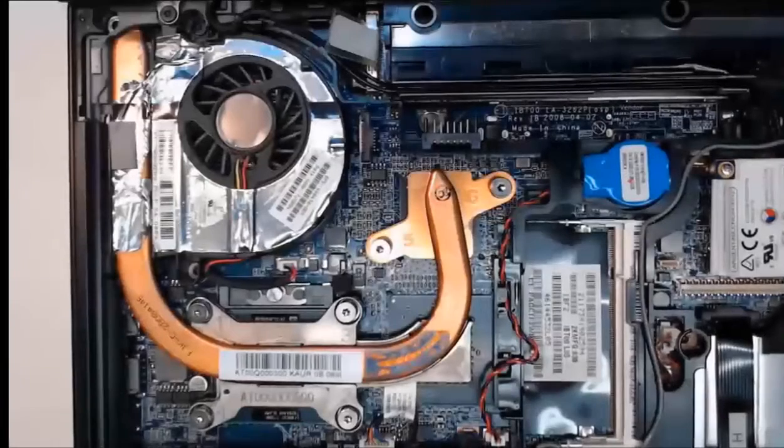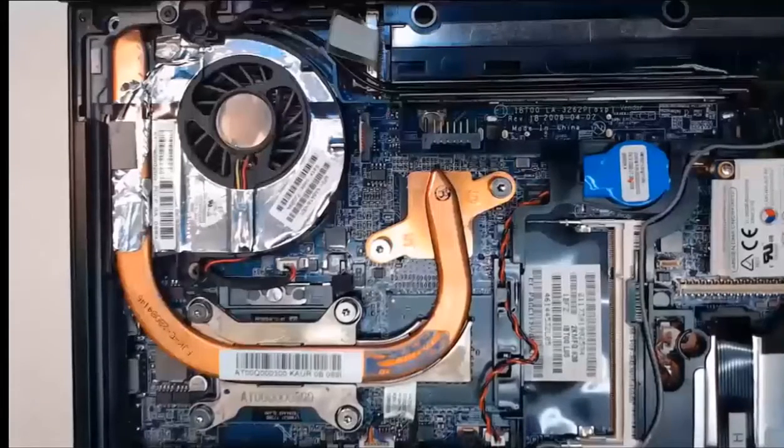This would be a great time to consult your manual for your laptop and make sure you're following the correct steps to disassemble your laptop and replace or remove your CPU, heat sink, and fan.